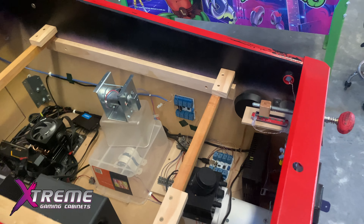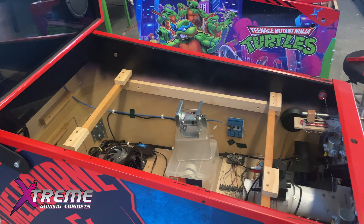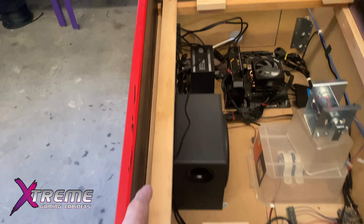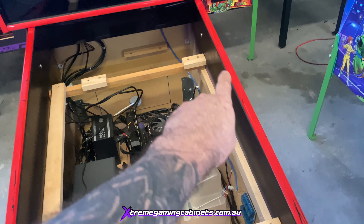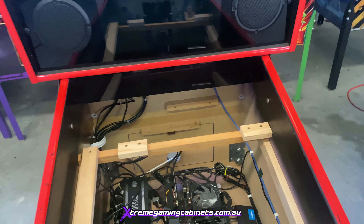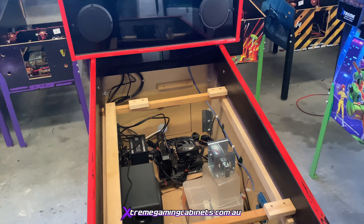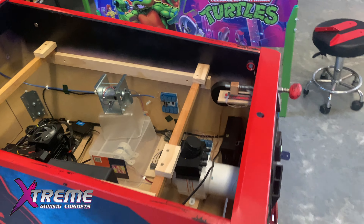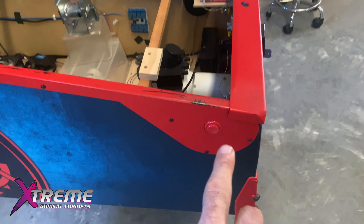We'll also be adding in addressable LEDs up the two sides for in-gameplay, and our matrix that we put across the back - the client wanted us to add that. So that's the inside of the machine covered.